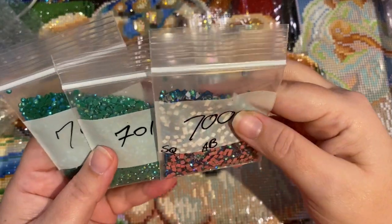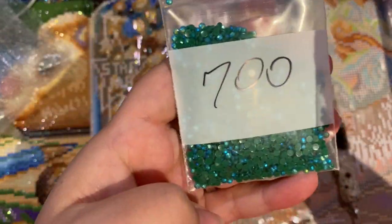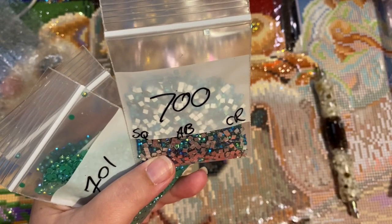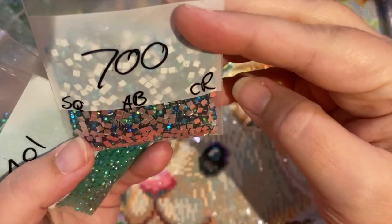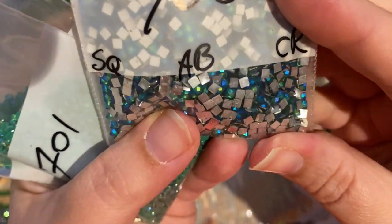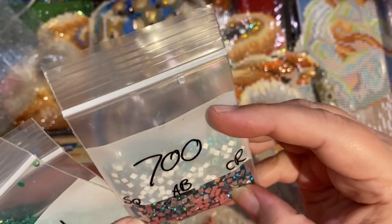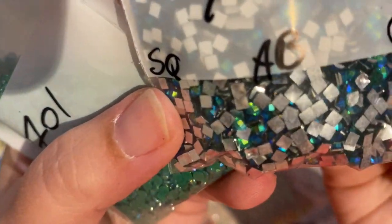These are the ones I purchased for my Mona. I needed 700 and 701. And it looks like this — it's like a square AB crystal. Interesting — this is something new. Super fun.